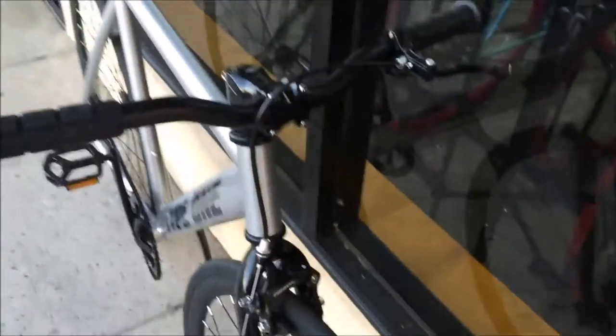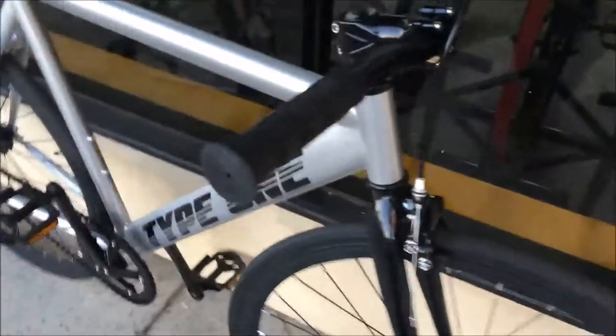It has front brakes so that you get pretty much all the braking you need, but not too much weight. So you can still ride around, have lots of fun, and go very fast.